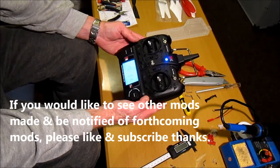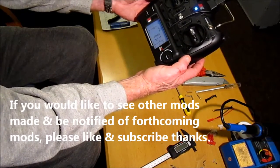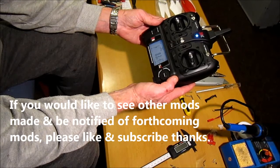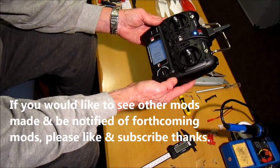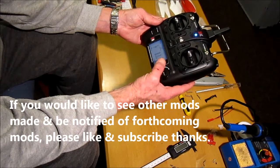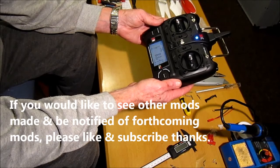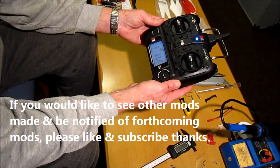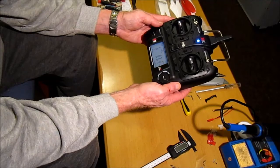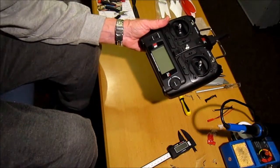That's it — powered on, all working well, showing 8.3 volts. The reason I did this is I don't like messing around with so many little AA batteries. Also if the transmitter needs more power for any further modifications, there's plenty available. I feel I get better life and better quality and balance from the LiPo battery. Thank you very much for joining me — cheerio!